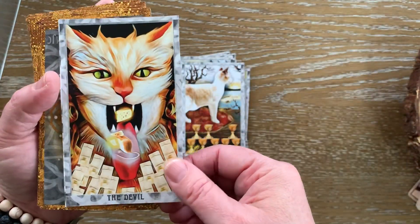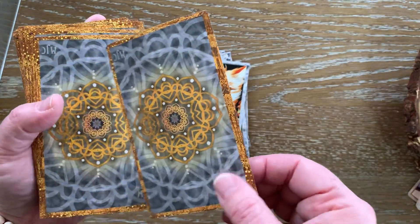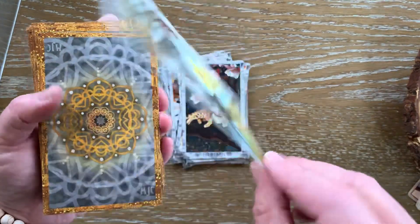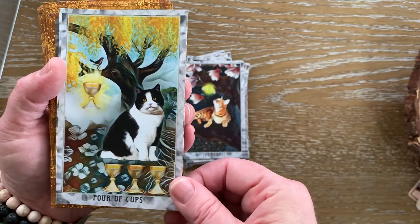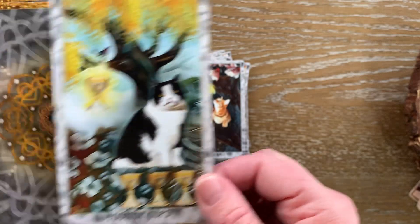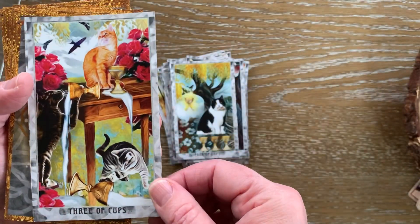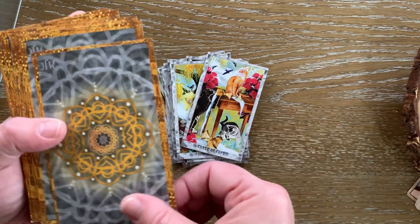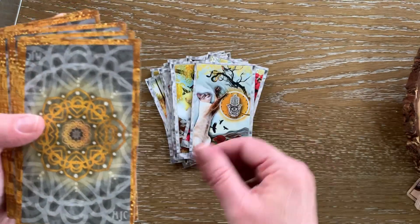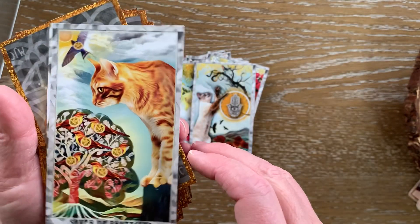The Devil, which is almost a caricature of a cat — that's how I see the devil, a caricature of humans. The Hermit. We have the Grumpy Cat of the Four of Cups — you can almost see it, it's like his face is just a whatever face. An indignant cat. We have the Three of Cups. These cats are having a good time playing around. We have the Wheel of Fortune. This is one of my favorite cards — the Seven of Pentacles. Just the colors. You really do feel drawn into this card.